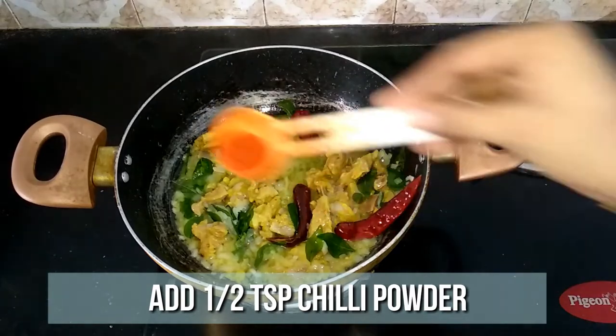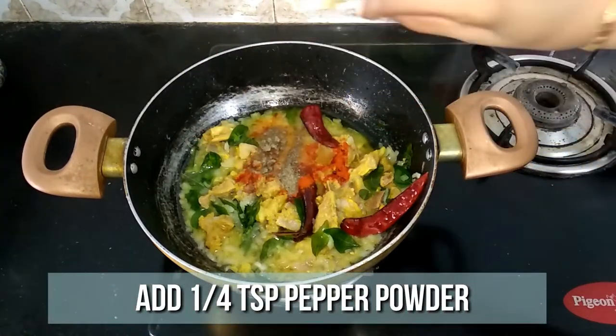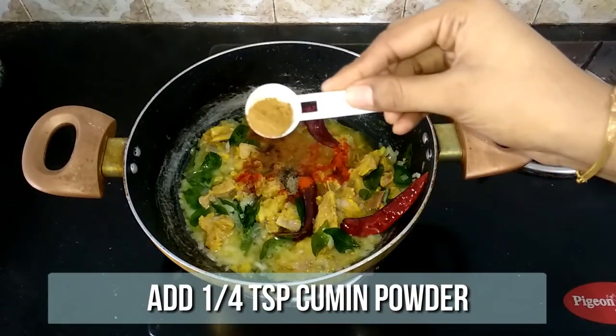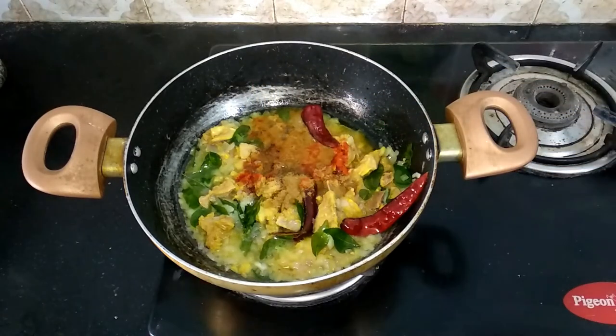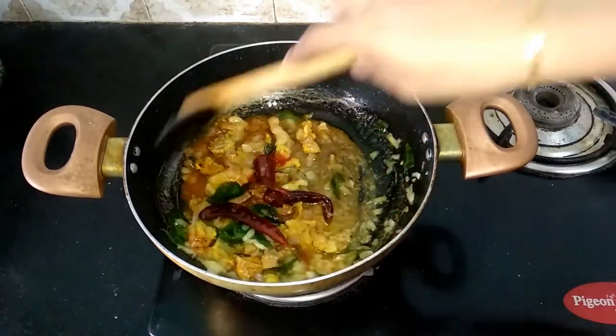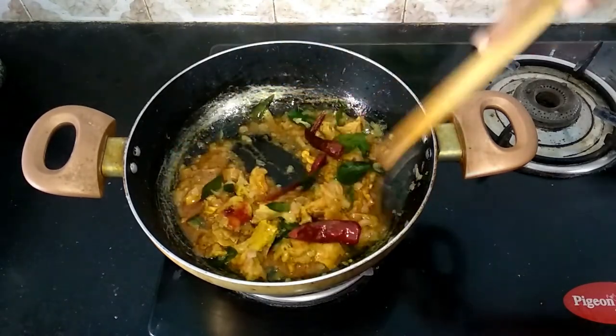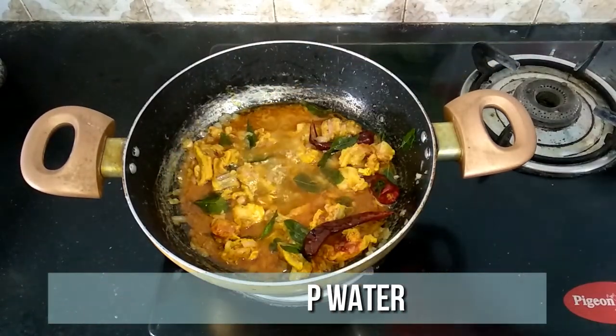To this add half teaspoon of chili powder, quarter teaspoon of pepper powder, and quarter teaspoon of cumin powder. Sauté well until the raw flavor of the spices goes off. Then add two tablespoons of water and mix it well.